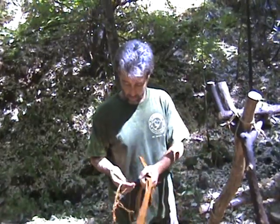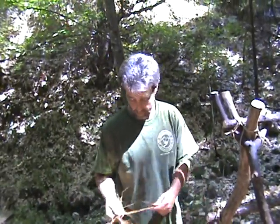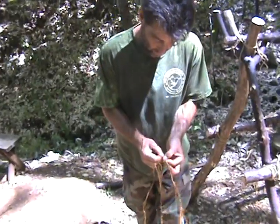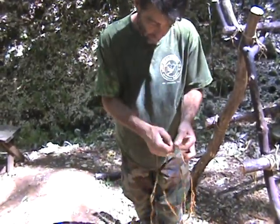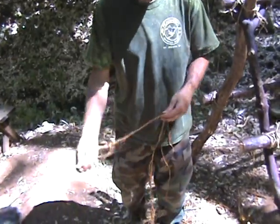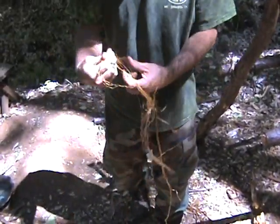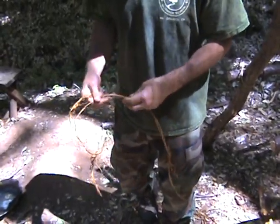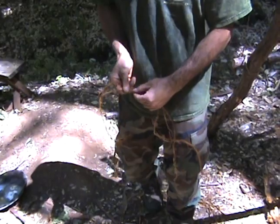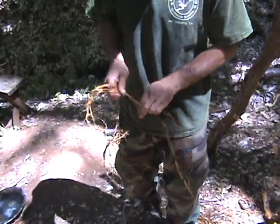To make cordage, we break it into long strips and separate it into two bundles. Then we rough it up — run our knife along it to separate the individual strands, which loosens it up and gets the other material off, leaving just the fibers. From that point, we use what's called a reverse wrap, which is generally the method the natives would use to make cordage.